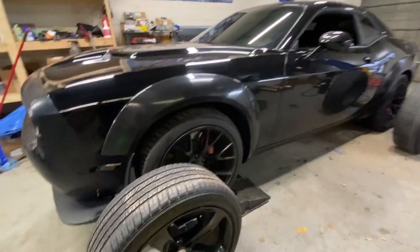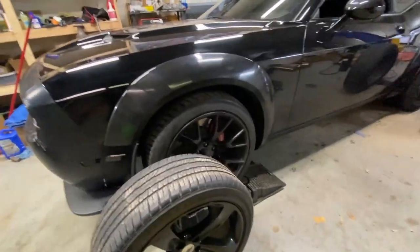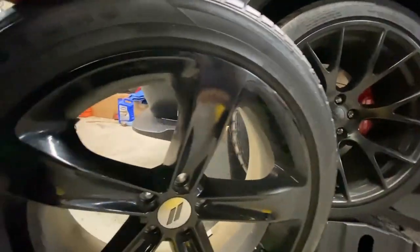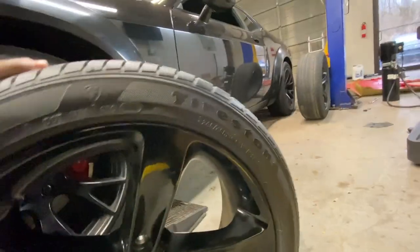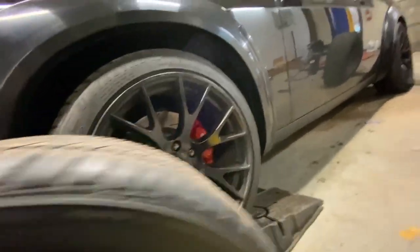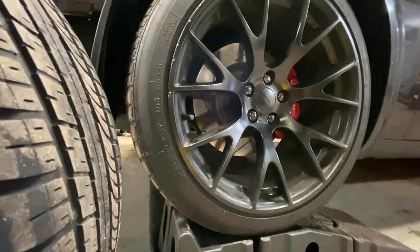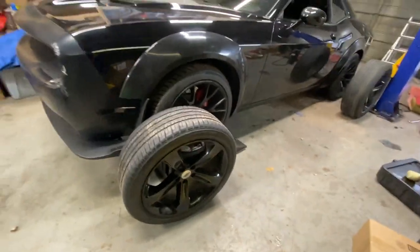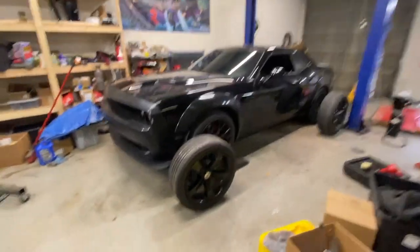We got it up, got the new wheels in, and they're the same size. As far as the tires go, we're running almost the exact same setup. These are the wheels that came with the car when I first got it — 245/45/20s. What I got on the car right now is also 245/45/20, so we're running the exact same setup, just a different width. Until I get the new rims in, these are just gonna have to do.